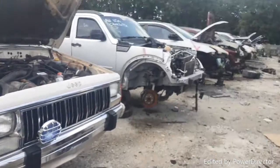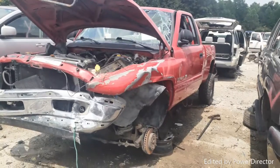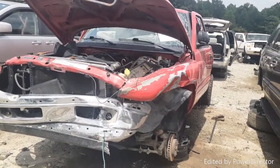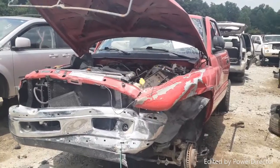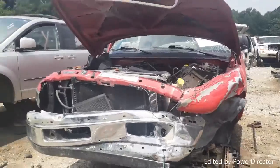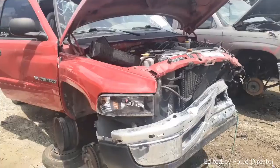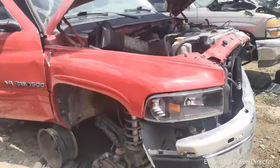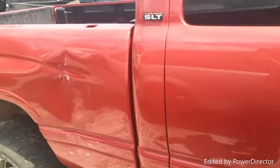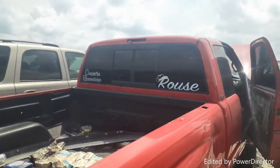Let's venture out into the yard and see if they've got what I need off a Dakota. Looks like something hit that truck hard. Looks kind of painful — looks like it was a clean second gen too, holy cow. Someone had a girlfriend or wife named Caitlin. Looks like it was a clean truck before it got wrecked.